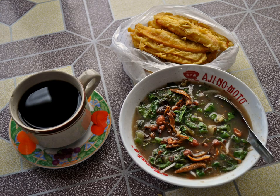Fried shallots, anchovy, and peanuts are added on top of the spicy porridge when served. Key lime juice, sweet soy sauce, and sambal chili paste might be added as condiments.